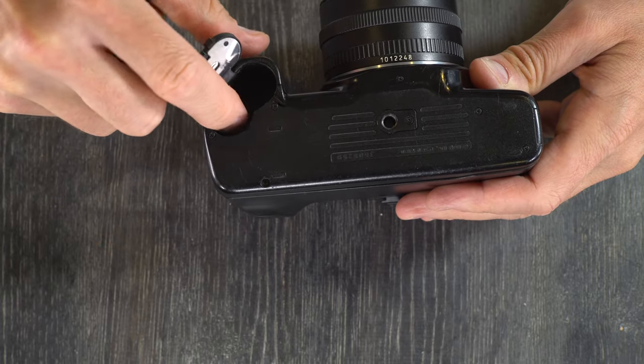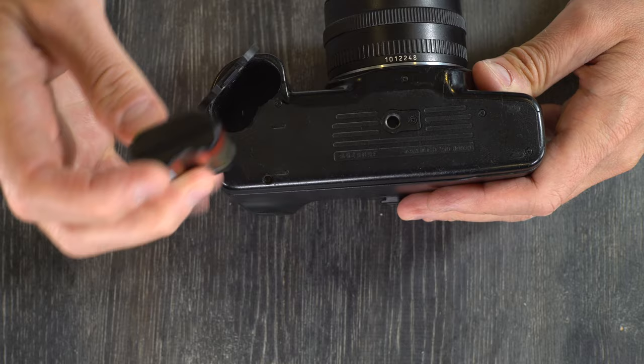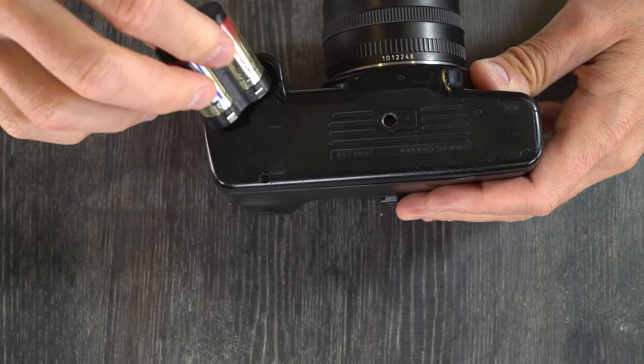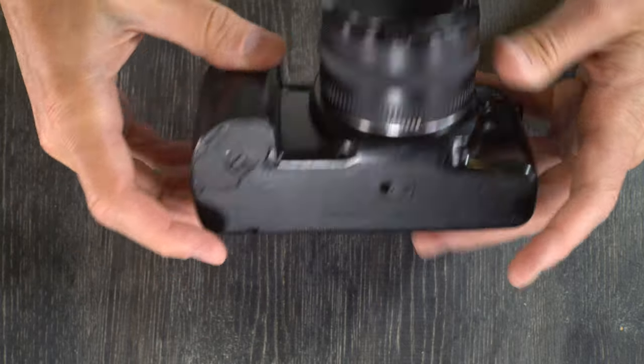It's a 2CR5 battery. You can kind of see by the shape of the chamber that the battery is going to have to go in this way with the contacts facing into the camera. Drop it in place, and there we go — we've changed the battery.